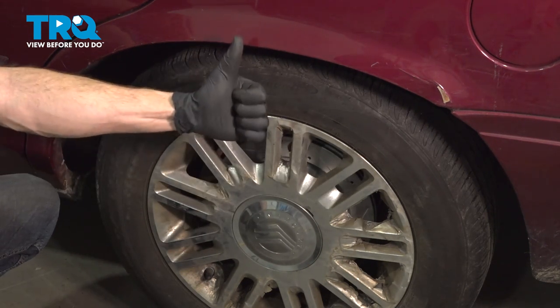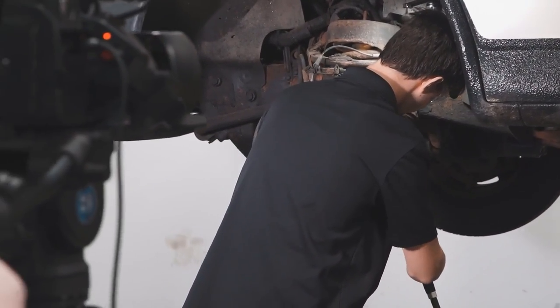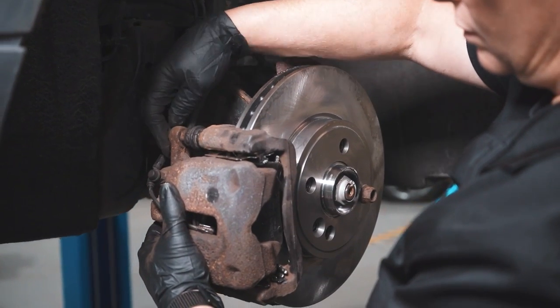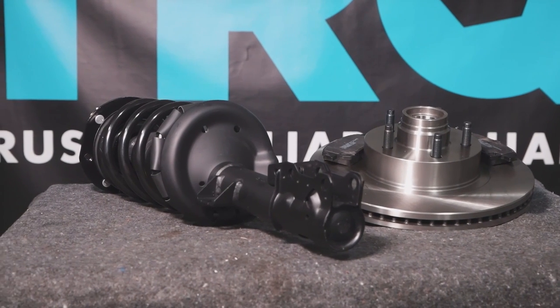Aside from that, thanks for watching. When only the best will do, demand TRQ — the only company that lets you view before you do. TRQ is committed to offering the highest quality aftermarket auto parts that are engineered with peace of mind. Thanks for using and viewing with TRQ.